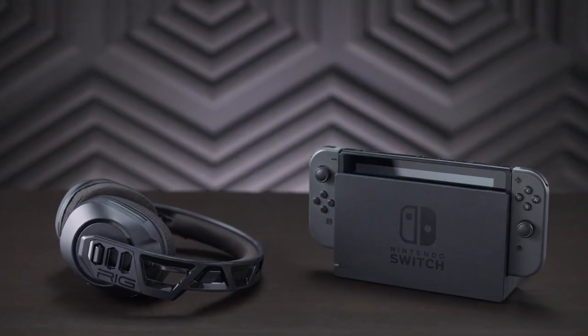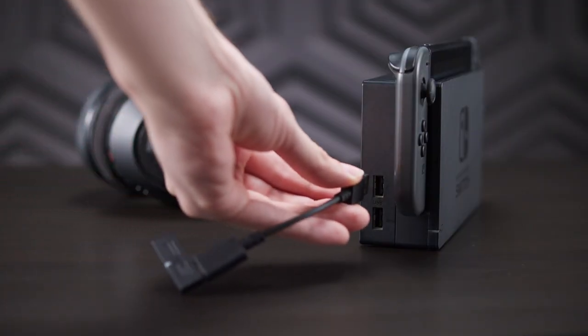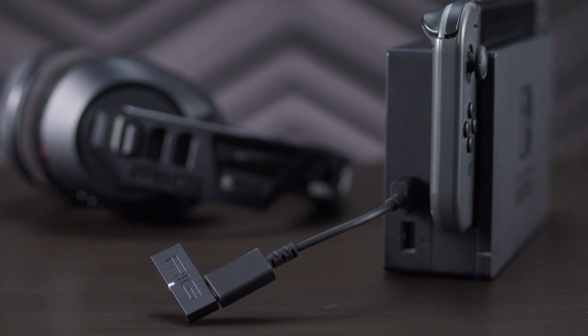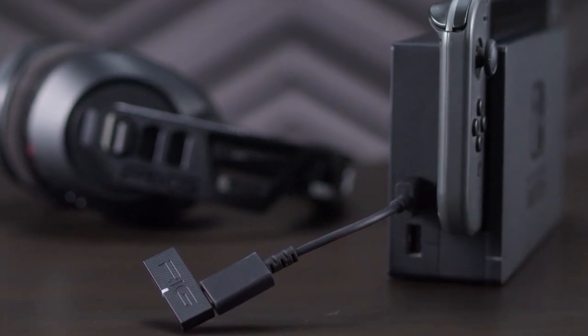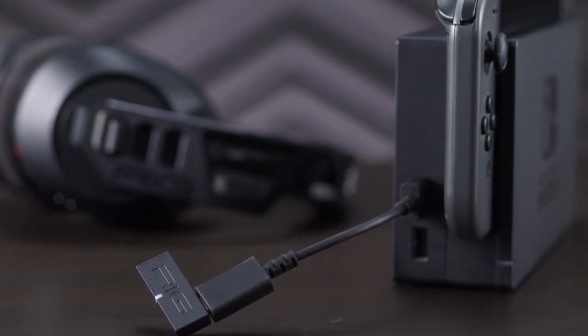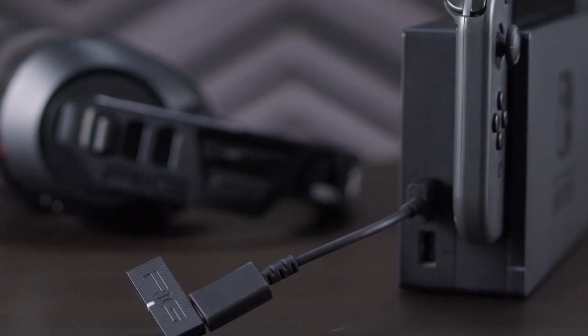First, we're going to show how to connect your headset to your Switch when docked. Plug your wireless adapter into the USB-C to USB-A adapter and then plug it into one of the available ports on the Switch's dock. While the 600 Pro's Dual Wireless feature allows for both 2.4GHz and Bluetooth connections, for a truly zero-lag experience, make sure you always connect to your console using the USB adapter.